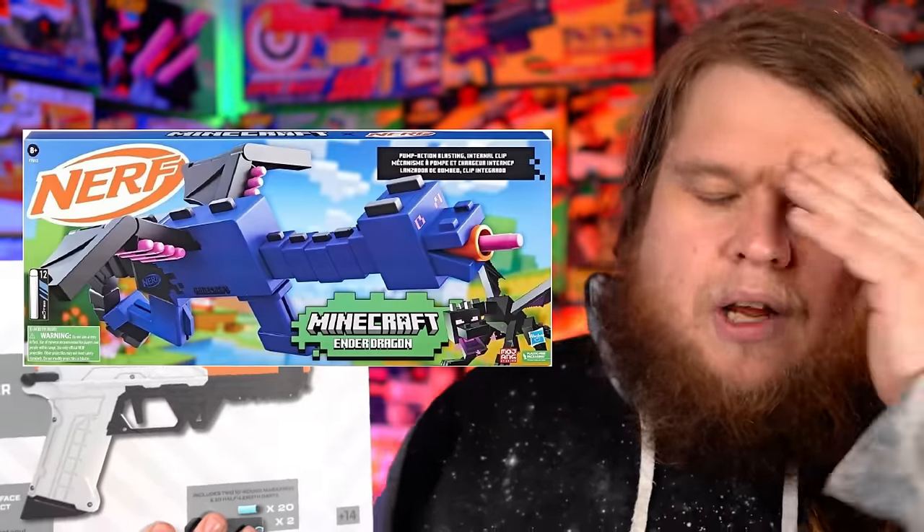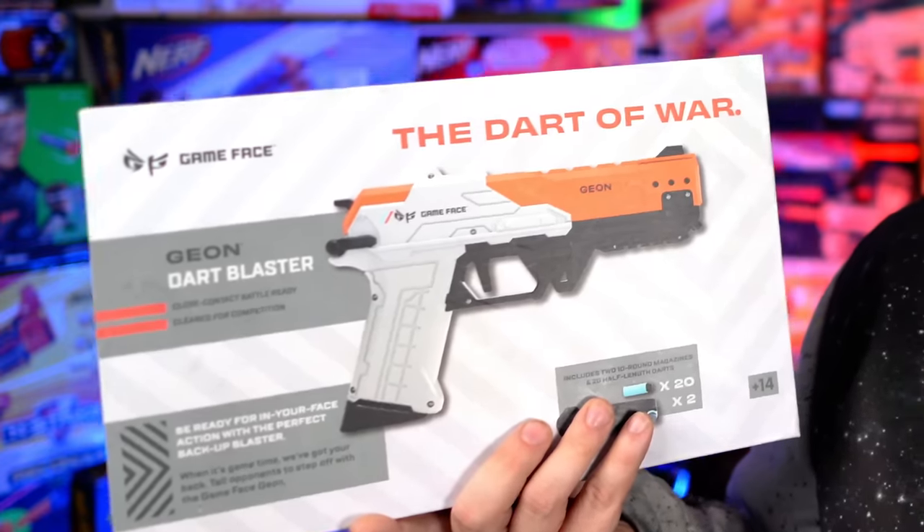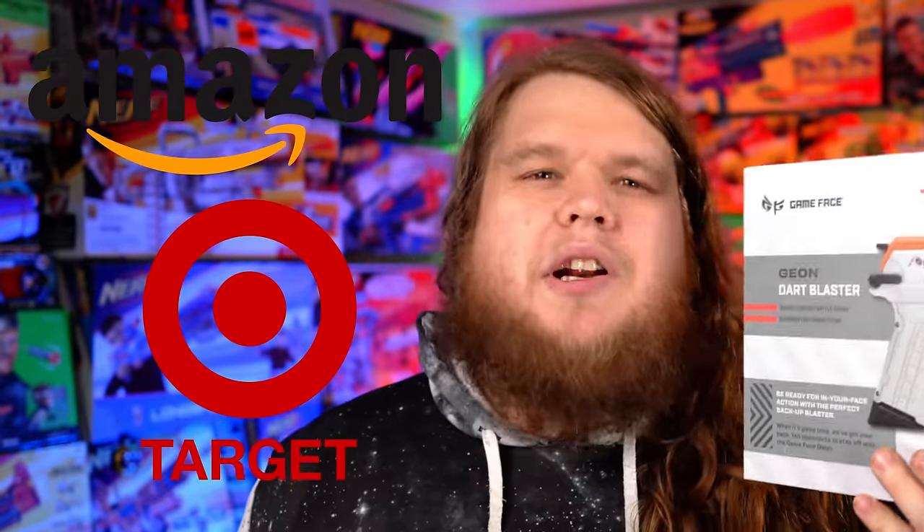That's really tough, because the Gameface Tryon is one of the best blasters you could buy right now — a really good, ergonomically beautiful pump-action magazine-fed primary. And yet this is their own original design. Even though things like the Nerf Ender Dragon Blaster and Nerf pretty much everything else are at least functional blasters, this is a $50 paperweight. A beautiful paperweight. This little guy popped up on Amazon and Target for around $50 US around March of this year.